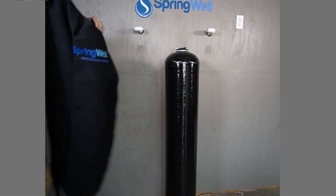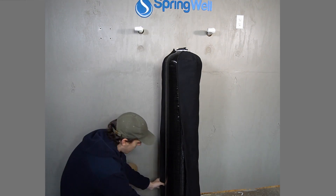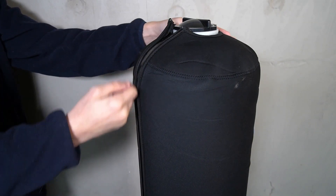Your well water filter comes shipped with a jacket. To install it, simply wrap it around the tank and then zip it up. Note that the jacket can also be placed after the installation has been completed.